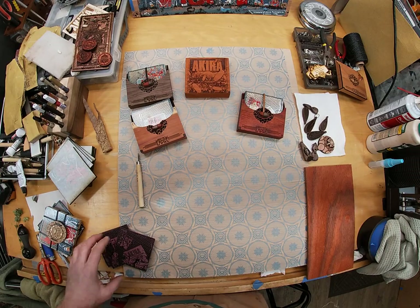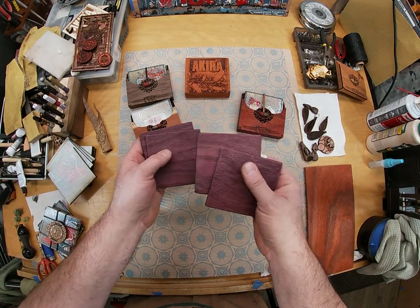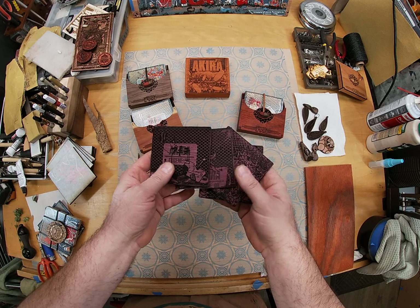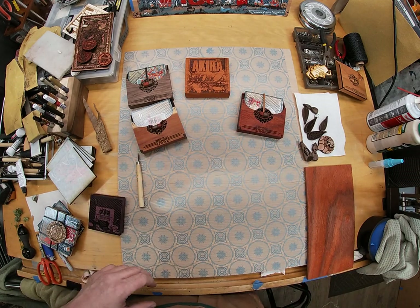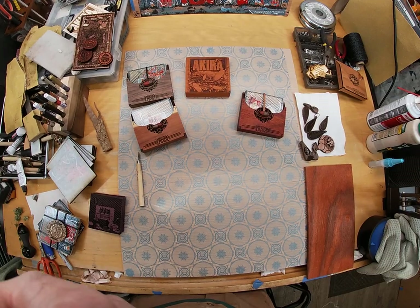Basically that's it. I've also got a set of some Purple Heart coasters that were a little interesting, but I've got to make some kind of setup for it. I hope you enjoyed this video — if you'd like to see more, watch it.